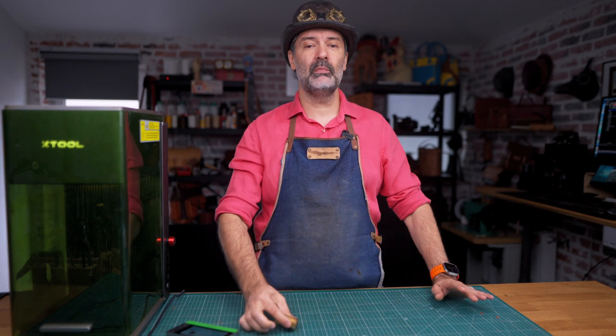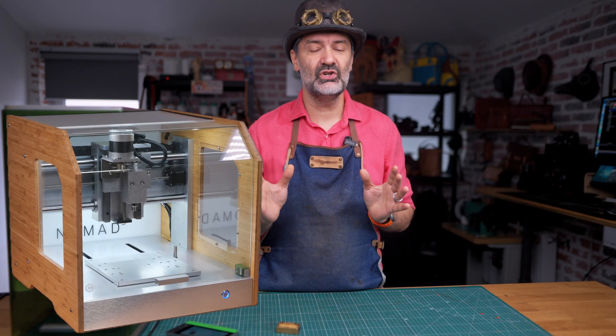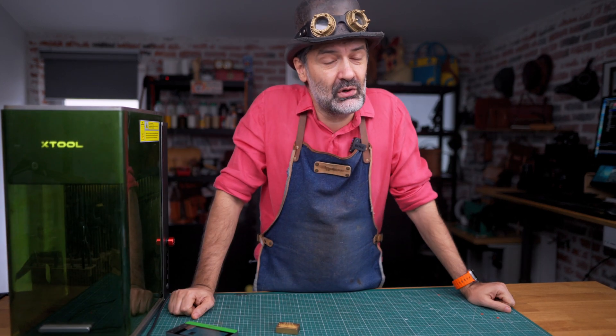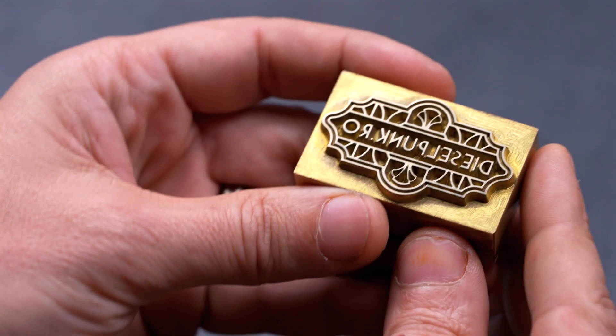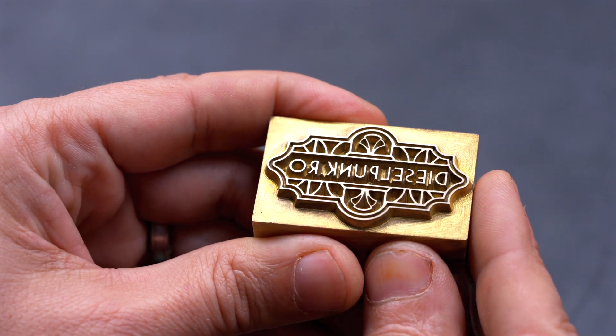Up to this moment in time, you would make this with a high precision CNC machine, and anyone who tried to make these will tell you how difficult it is, especially if you want to get really small details in there.